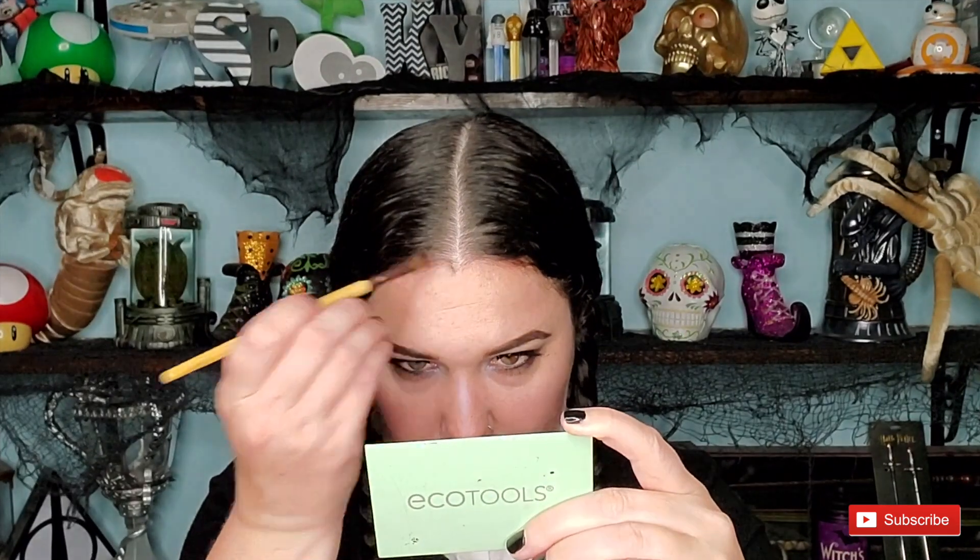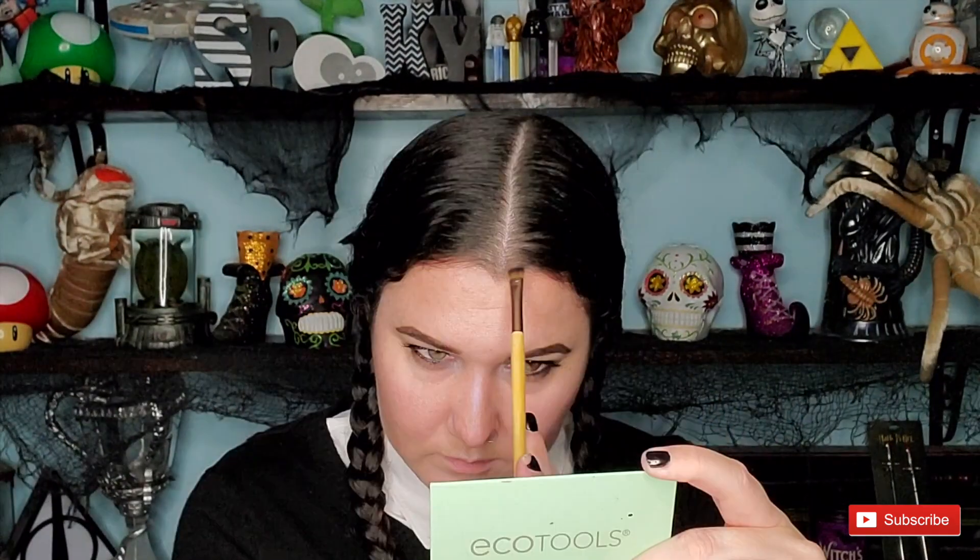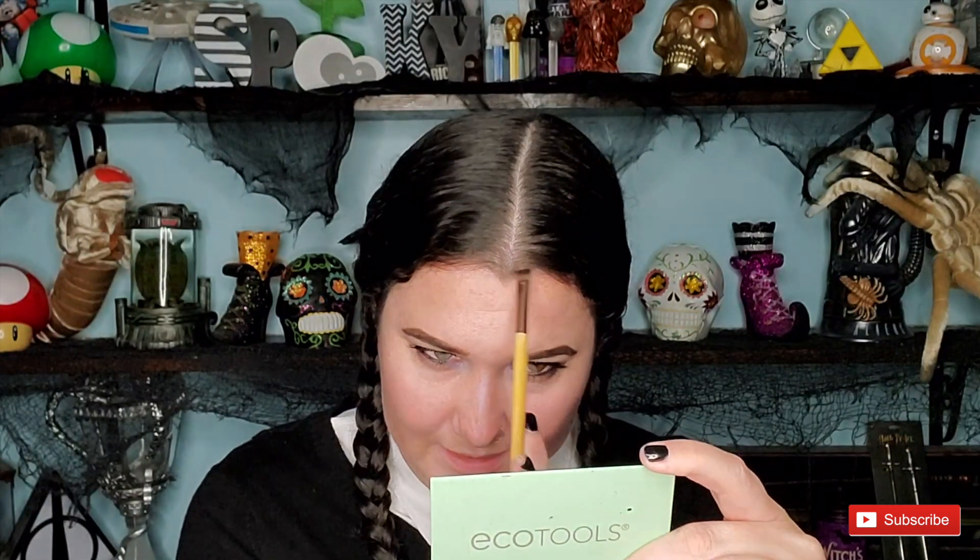Wednesday Addams has to have the widow's peak, so that's what I'm creating. I'm just using some matte black shadow to do so, and it worked out really, really easy and was so fast.